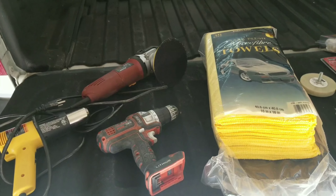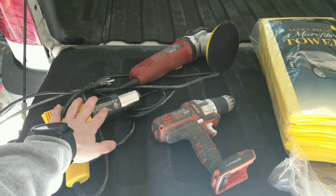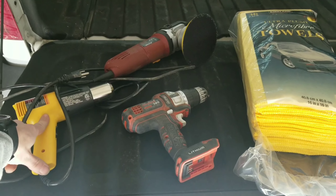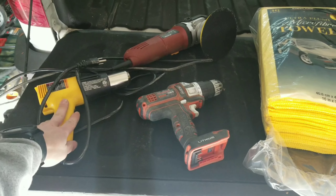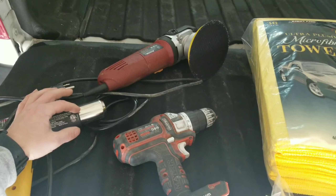The materials you're going to want to get this job done are, right off the bat, a heat gun. You're going to want a heat gun — this or a blow dryer. You've got to have some form of heat to get the adhesive on the back of the moldings warm so they come off.